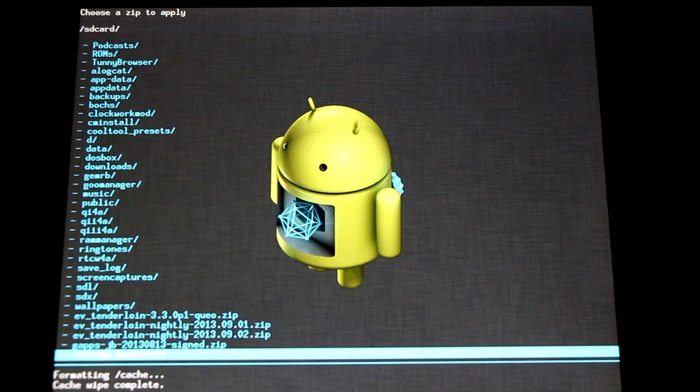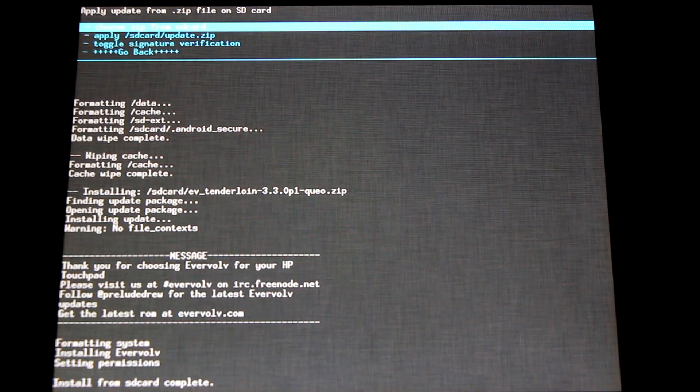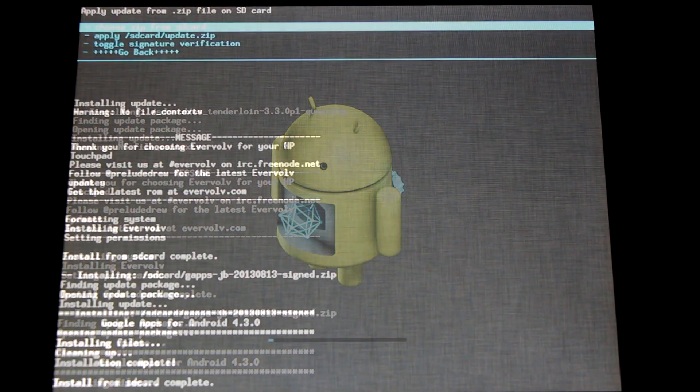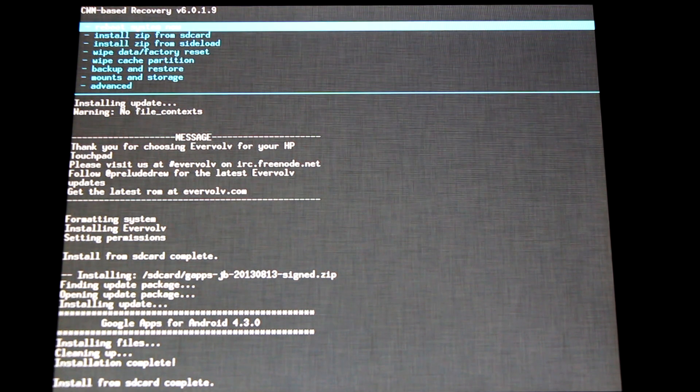Choose Zip from SD Card. I'm using the latest Evervolve Nightly ROM with Android 4.3. Now that our ROM is installed, we'll just need to flash our GApps package. Choose Zip from SD Card, scroll down to the appropriate GApps package and install it. Now that our ROM and GApps package have been installed successfully, we're ready to reboot. Simply go back and select Reboot System Now. None of our other data and information will be saved — we'll need to set everything up again and log into the Google Play Store. So this is like doing a fresh install. I'd highly recommend doing this for newer versions of Android 4.2, 4.3 and up.